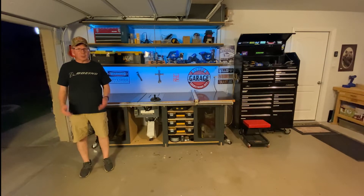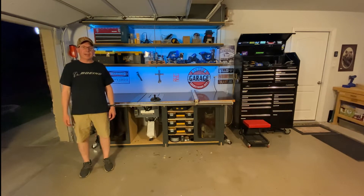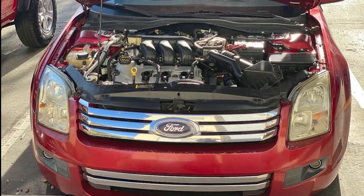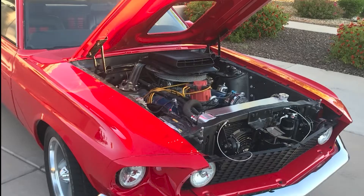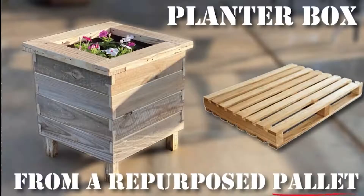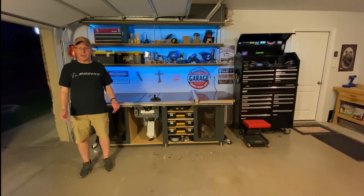Welcome to Scott's Garage — welcome literally to my garage. If you like garage time in your off time, if you like do-it-yourself projects, if you like working on your own car or even a project car, if you like organizing your garage, then Scott's Garage is a place for you. All of my do-it-yourself projects begin here in my garage.